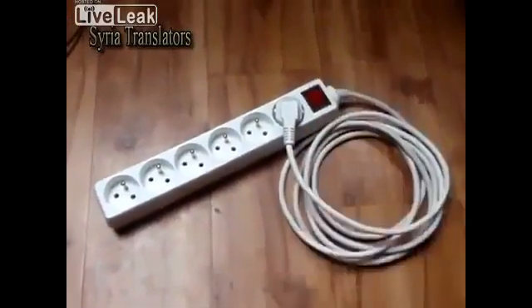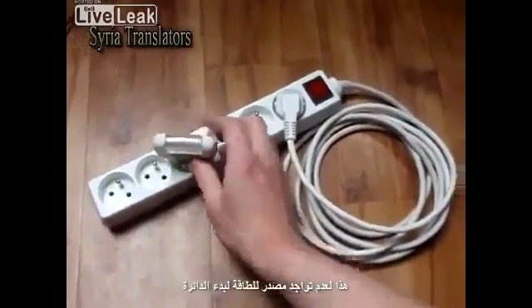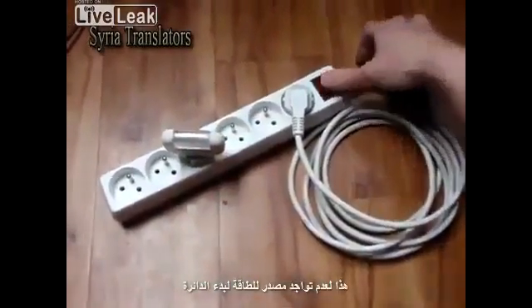Then you probably found it doesn't work. But did you ask why? This is because there is no source of initial energy to establish the circulation.